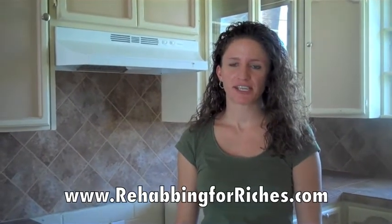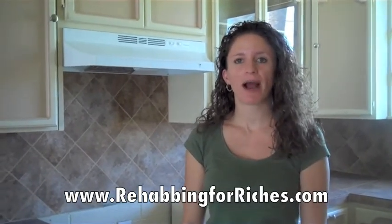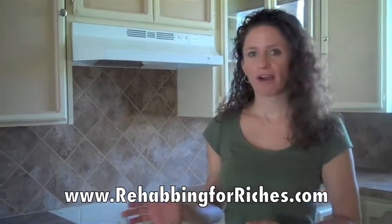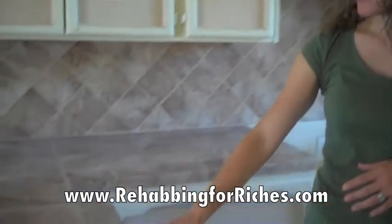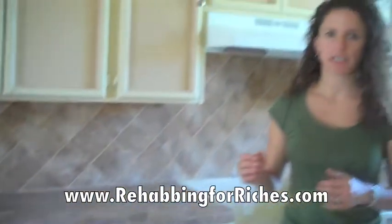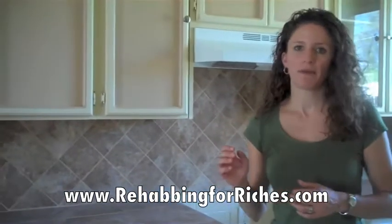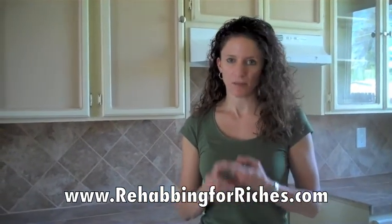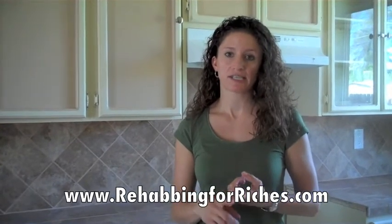Hey, Carrie here with Rehabbing for Riches. Today we're going to talk about how to determine which type of material to use on your countertops. We're at one of our houses here, and you can see that these countertops were done with tile. I'm not a huge proponent for tile countertops, but one thing you want to keep in mind is you're not just looking at the actual dollar cost of your materials — you also have to consider the time involved.